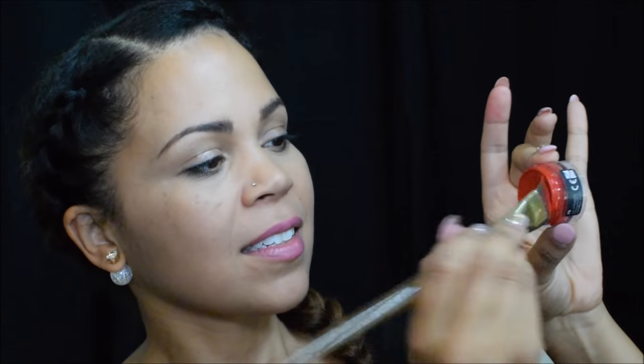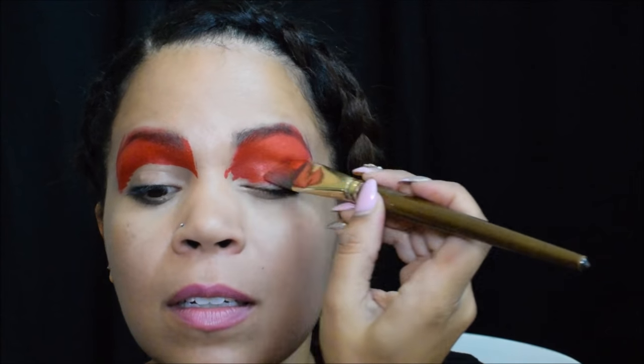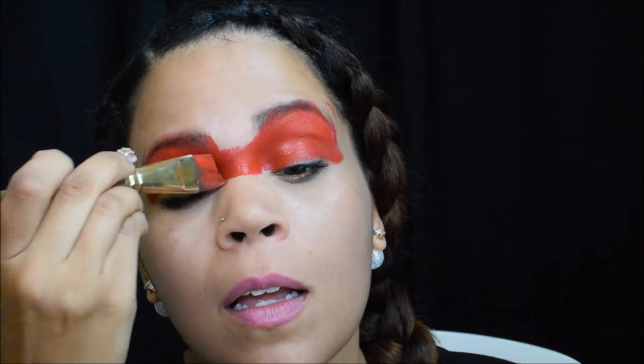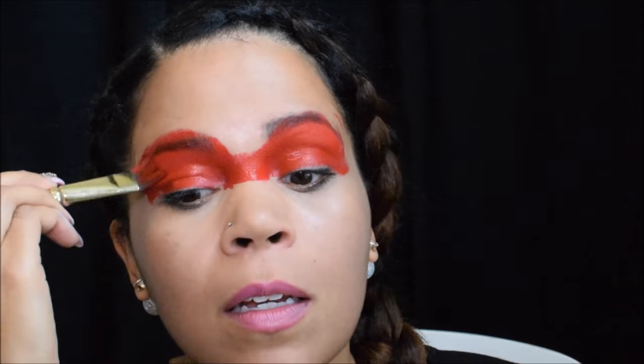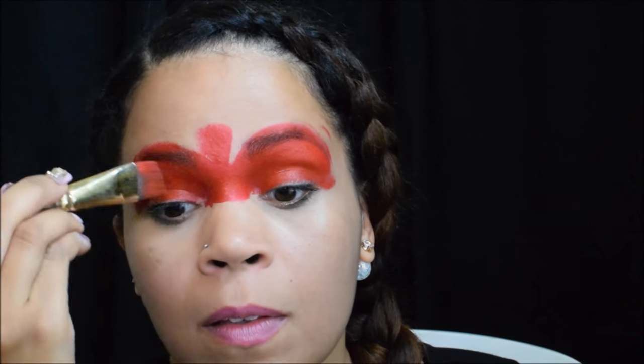I hope you guys enjoy the design — let's get to it! First thing I'm going to do is get that red by Micam and load it up on my three-quarter angled flat brush. I'm going to go over the eyes for the dress of Minnie, and then right over the nose for the bodice and create that little shape — it's like an upside down triangle.